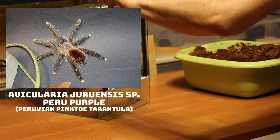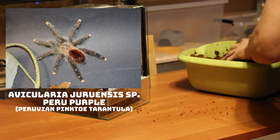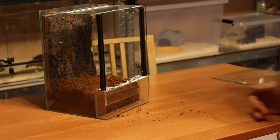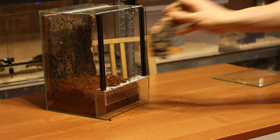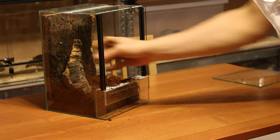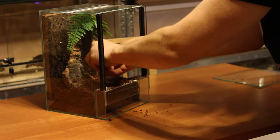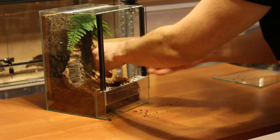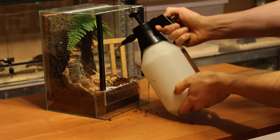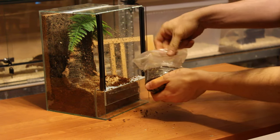This is an Avicularia uruensis species Pero Purple. I believe it's a female — I am waiting for the next molt to confirm that, since the last one was shredded to pieces and the rest eaten by isopods and springtails. Avicularias are awesome for beginner keepers and are quite docile in comparison to Psalmopeus. They are also the first tarantula species to be described scientifically, specifically the Avicularia avicularia, the pink-toe tarantula.